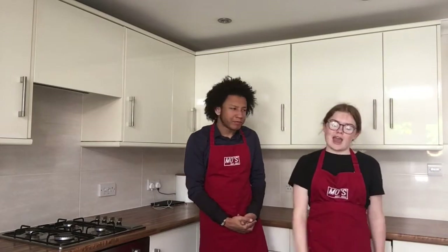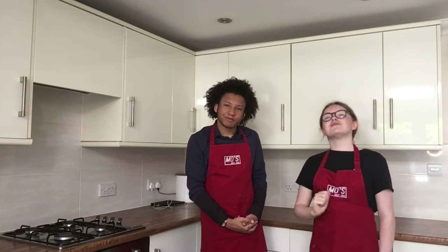Welcome back to Quarantine Cooks. Today we're doing a breakfast themed cuisine. I'm your host Katie Hogg and we're doing a granola smoothie bowl, a fry up, and chocolate chip flapjacks.